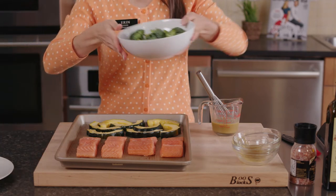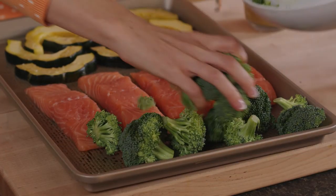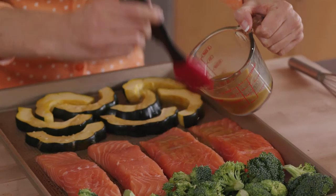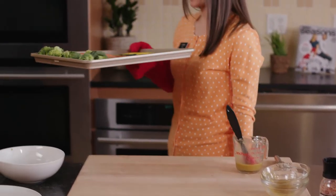And now I'm adding some fresh broccoli, which I've already tossed in a little bit of olive oil. You'll only need to glaze the salmon and squash before putting it back in the oven for about 8 to 12 minutes.